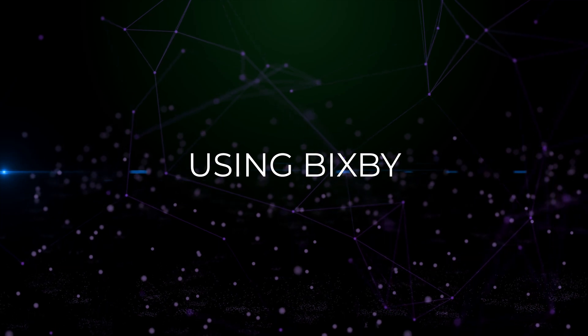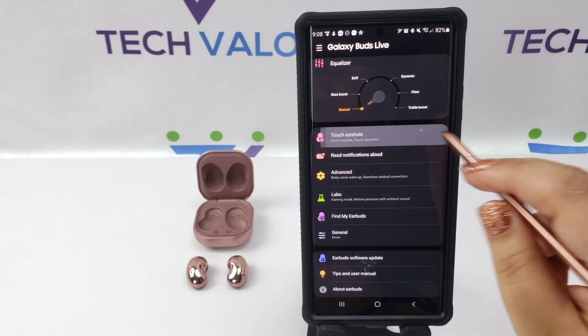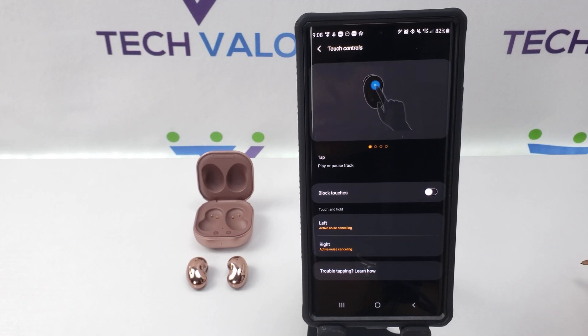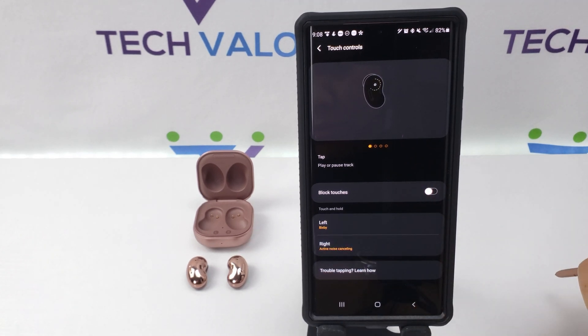Using Bixby: In your Buds app, tap touch controls and program the touch and hold function for your left and right buds to Bixby.